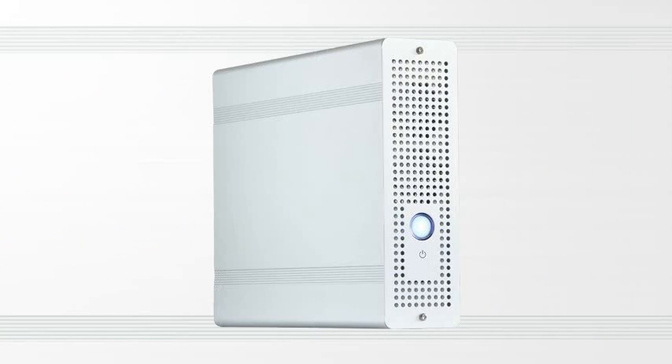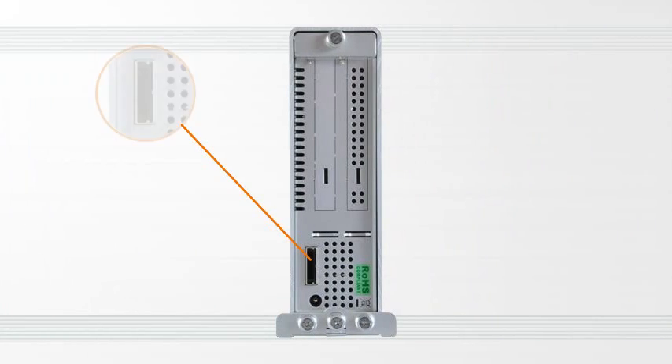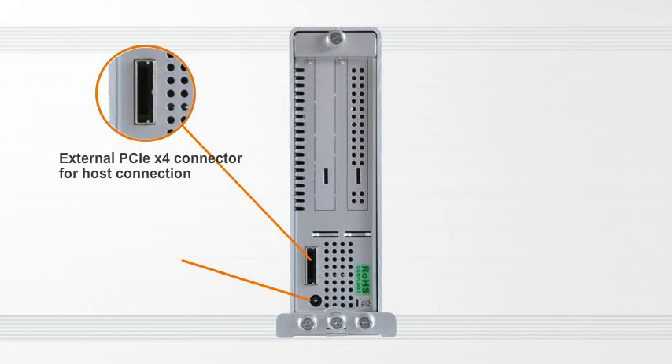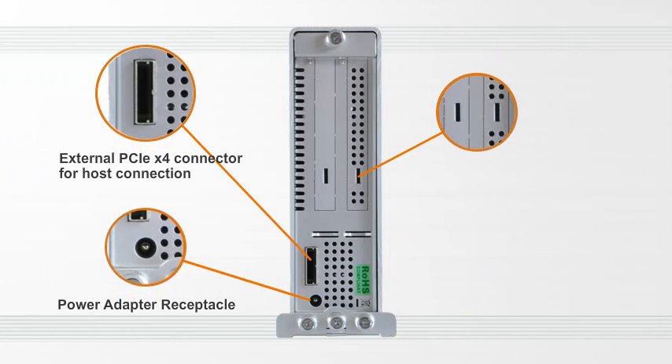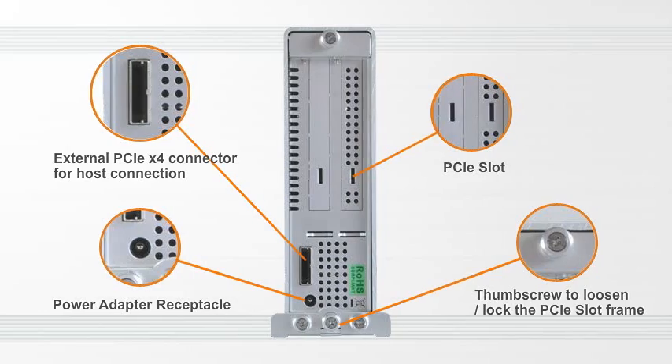The light, stylish yet durable aluminum case provides well protection for the Turbo Box. The rear panel has a PCIe 4x connector for host connection, a power cord receptacle, 3 PCIe slots, and a thumb screw to loosen or lock the top cover.